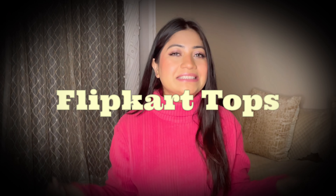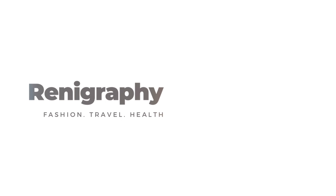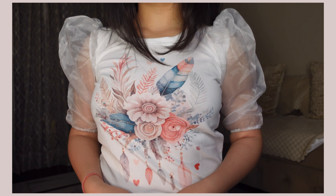Hi guys, welcome back to my channel! I'm back with a Flipkart haul. I got seven to eight tops from Flipkart after a long time — mostly full sleeve tops, and they are all under 499 rupees. Some are even 200-300 rupees and they look so beautiful. I am super duper excited, so without any further ado let's get into it!